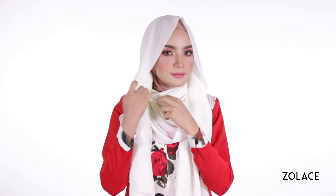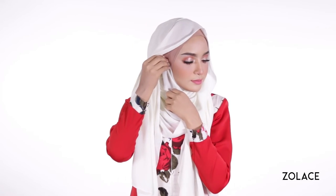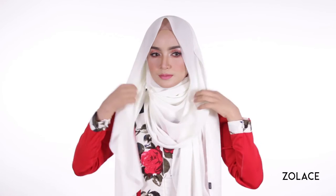Gently pull at the shawl that is around your neck area so that it creates more volume and bring the side up to pin by your ear. Of course, make sure you tidy up along the way to ensure it doesn't look messy.